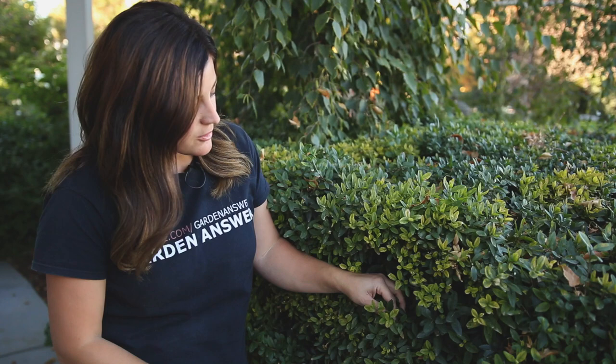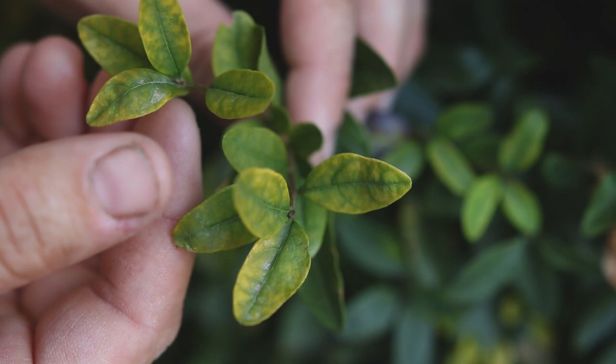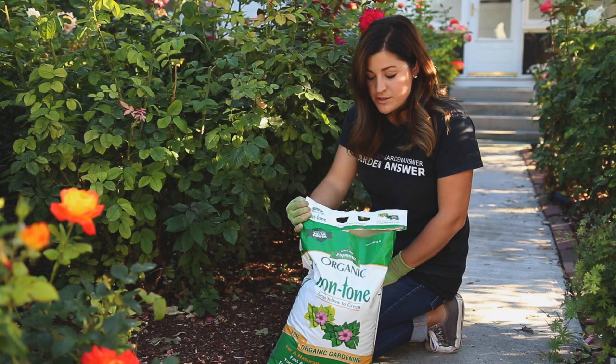I also want to show you our privet hedges. This is a perfect example of chlorosis — you can see on the younger terminal leaves they're showing chlorosis. The tissue is starting to yellow and the veins are dark green, but as you follow the branch back into the shrub, it's a nice dark green color. That is a really good example of chlorosis. I wish I didn't have such a great example to show you. So now I want to show you what I use and how I apply it.